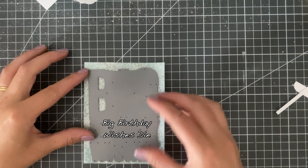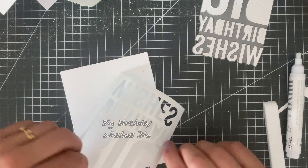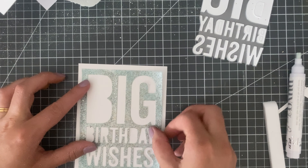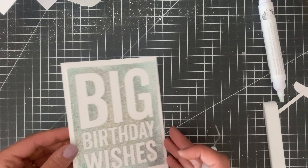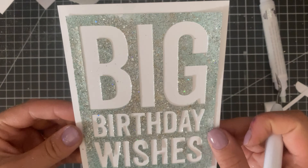To finish off the card, I'm simply going to die cut this big birthday wishes die out of the panel and glue it onto my background. Of course, not forgetting to fill in those bits inside the letters, and when you're done you have this absolutely gorgeous card — and you can create a second card out of the letters that you cut out too.